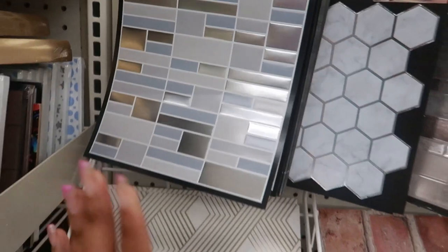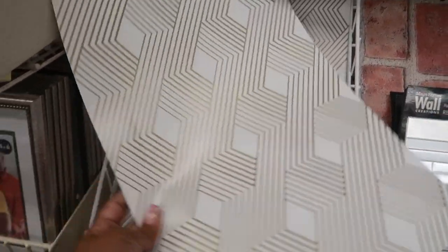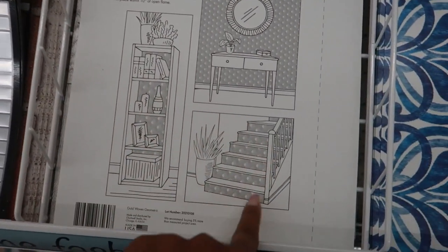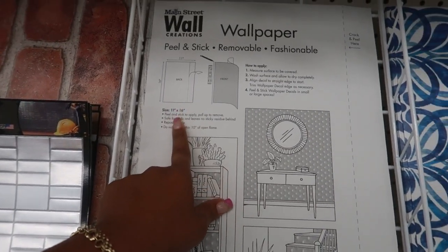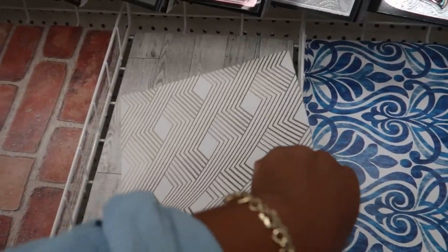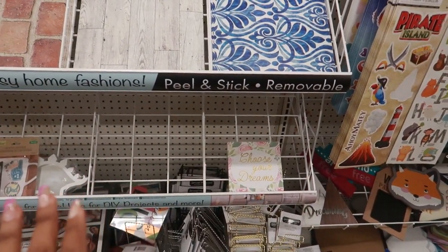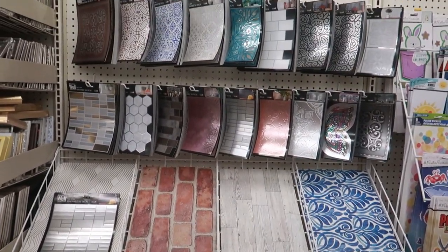There's one more design here, and they even have some bigger ones down here — someone must have set them out. It shows 'peel and stick, removable, fashionable' right on the packaging, and it shows how to use it on stairs, on a wall, on a bookshelf. Size is 11 by 16 inches. You've also got a brick design, a faux wood design that I like, and a blue one. Those racks down there are empty so they may be putting more out — but this is all new and super cool!